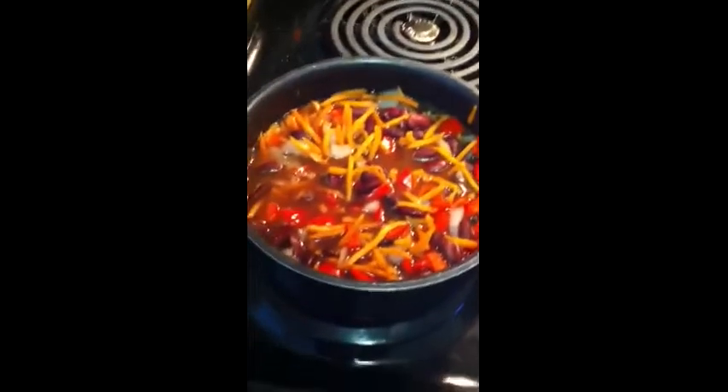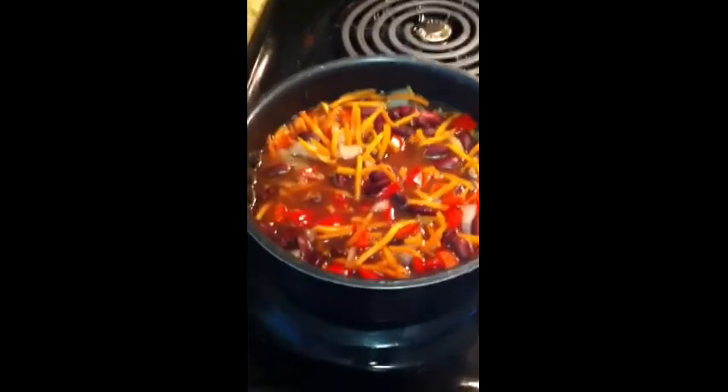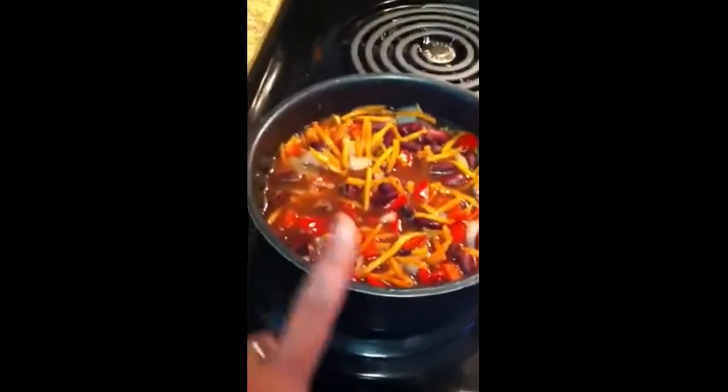Hey everybody, it's Bonnie from Healthy Meals. I wasn't really sure if I was going to put this one on video, so I apologize for kind of bringing y'all in halfway through the whole cooking process, but here's what we have.